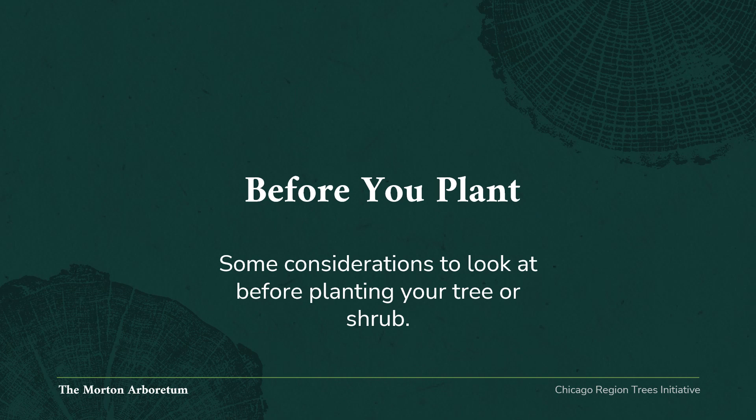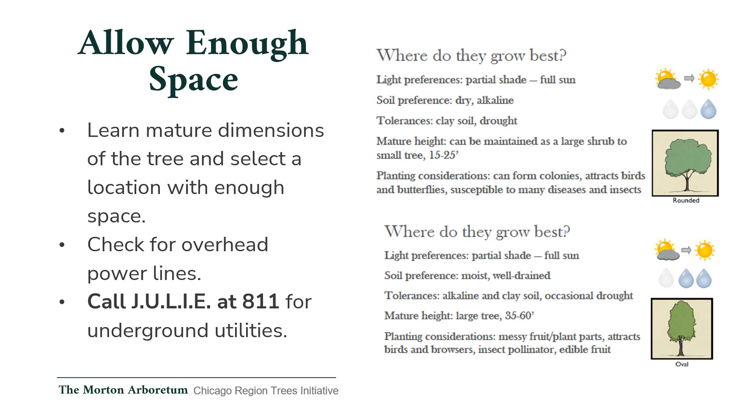Section 1: Before you plant. There are some considerations to look at before planting your tree or shrub to ensure the best quality of care for the plant. Allow enough space — learn the mature dimensions of the tree and select a location with enough space. Remember to check for overhead power lines and call JULIE at 811 for any underground utilities that might interfere with the growth of the tree or be affected by the tree's root growth.